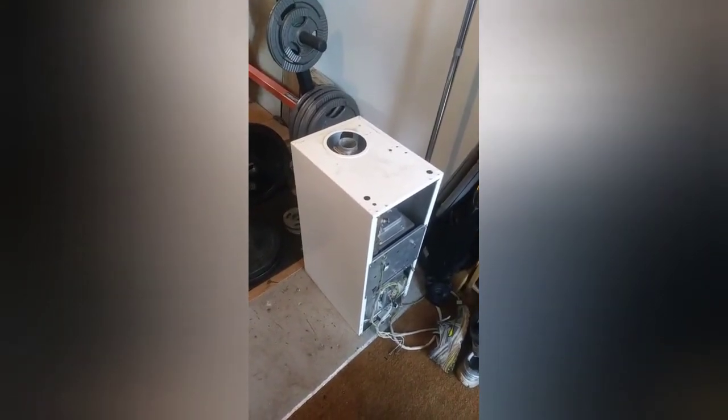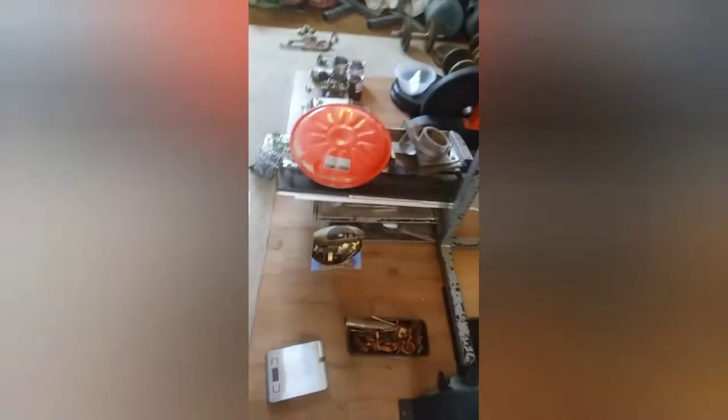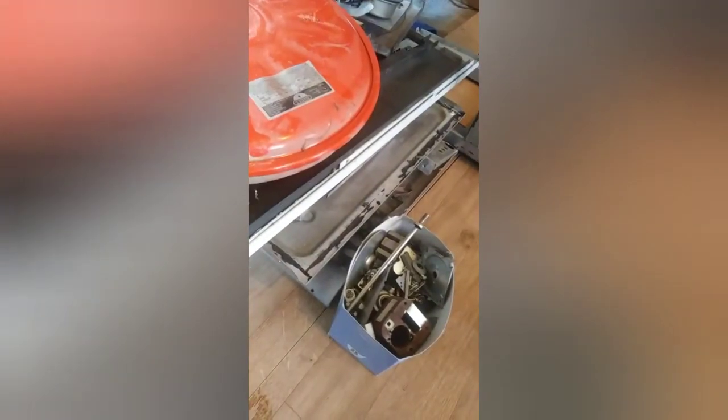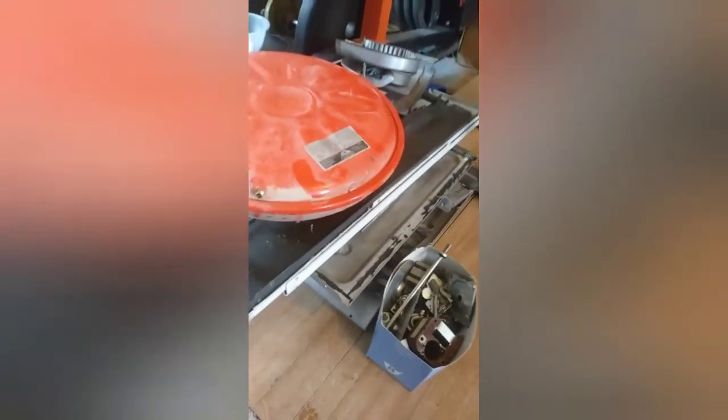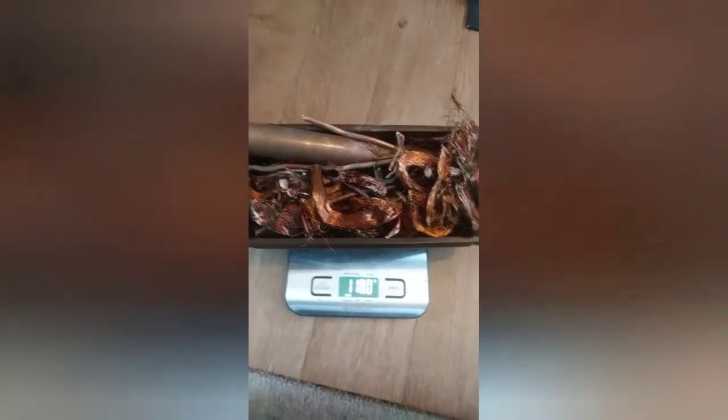Here we are — as you can see, there is one boiler left, as the other one has taken me a very long time to completely take apart. Here's what we got: the steel, which is this pile here, all these little bits completely taken apart — that steel was 23.5 kilos. I've got this little box here full of copper from taking all the transformers apart, which comes in at around 1,200 grams.